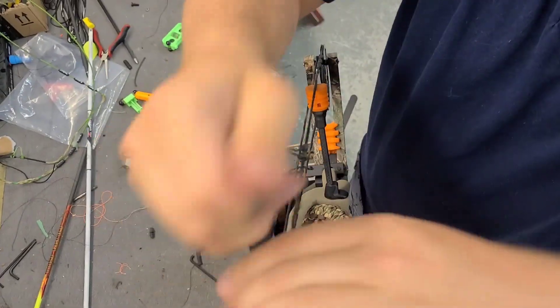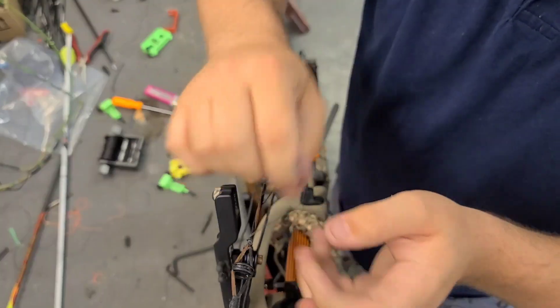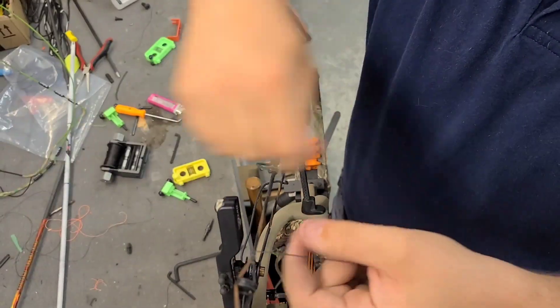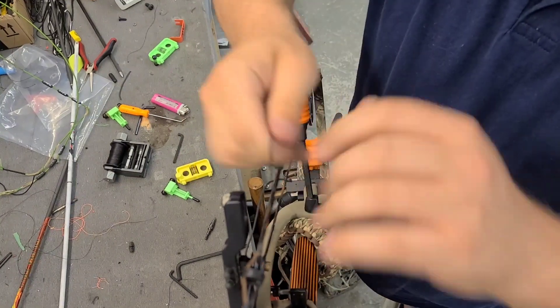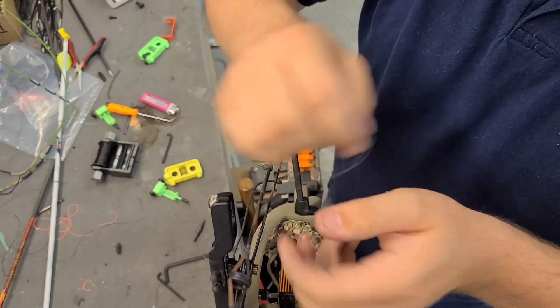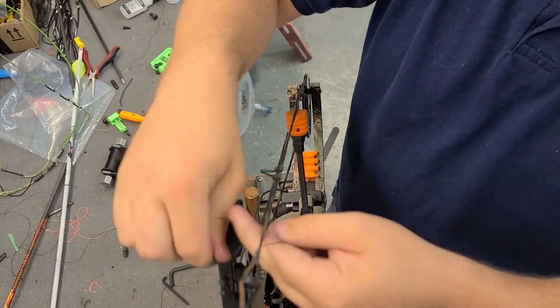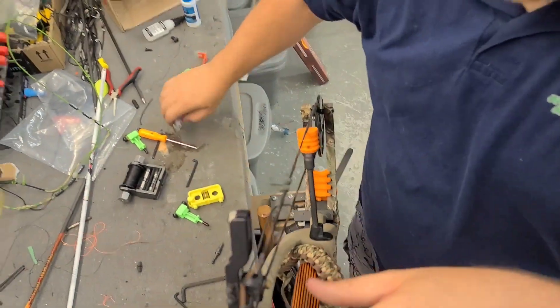Usually when I do this I'll just take the old string, line the loops up, and then of course the old string's got the knots where the peep was tied. I'll just line it up and get it back where it was, and then have them draw it when they come in to make sure it's still perfect. That usually works out pretty good.